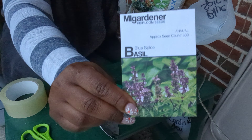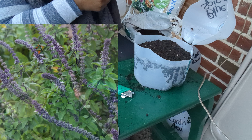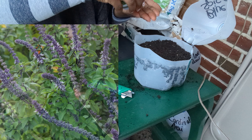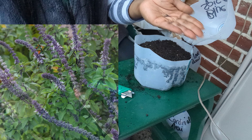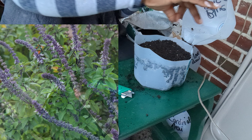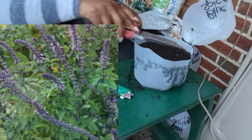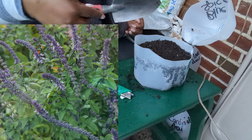The next basil I am sowing is blue spice basil. Blue spice basil is known for its traditional licorice flavor infused with hints of spice and vanilla. It likes full sun but will tolerate dappled shade. Blue spice basil is a great source of vitamins, has been known to strengthen the immune system and reduce inflammation. It also makes a delicious tea with a nice kick, and is great added to a salad or a soup.